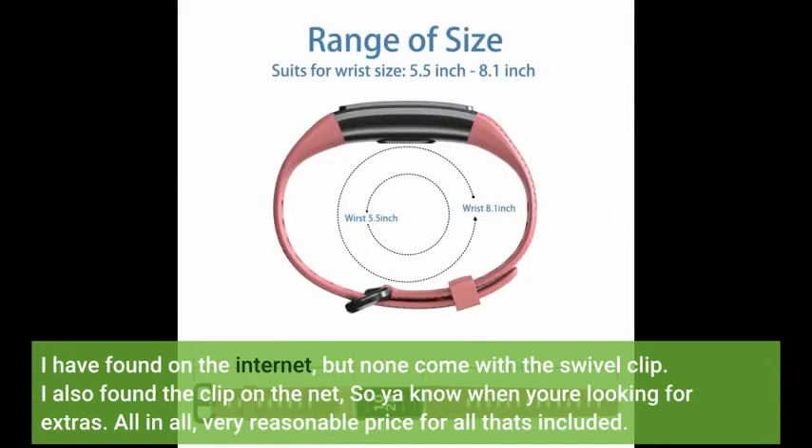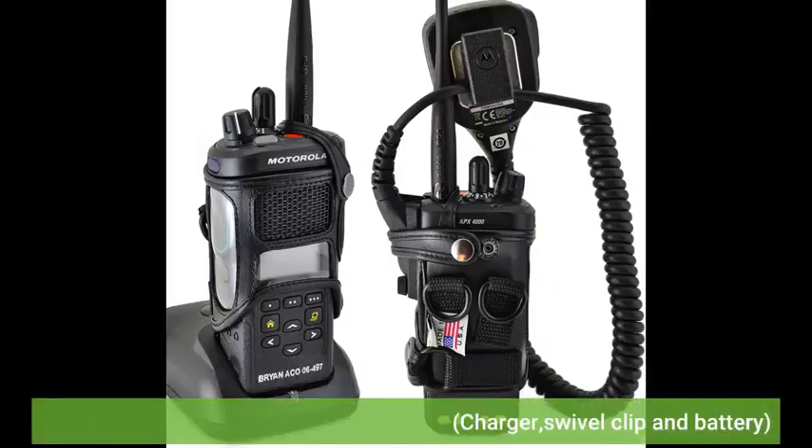I have found replacement batteries on the internet, but none come with the swivel clip. I also found a clip on the net, so you know when you're looking for extras. All in all, very reasonable price for all that's included — charger, swivel clip, and battery.